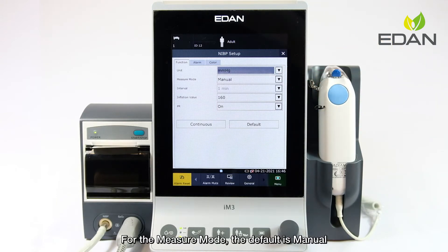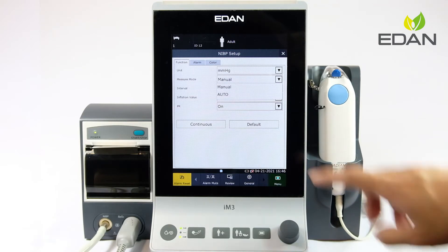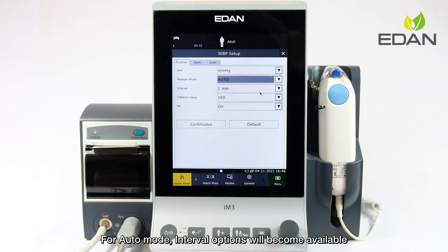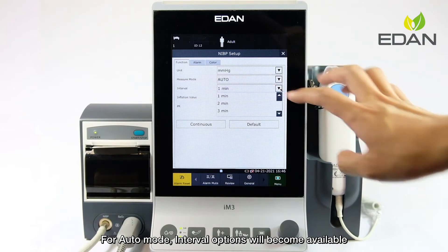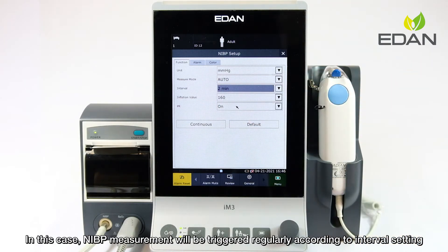For the measure mode, the default is manual, which means the NIBP measurement will only be immediately triggered from the NIBP button. For auto mode, interval options will become available, and the NIBP measurement will be triggered regularly according to the interval setting.